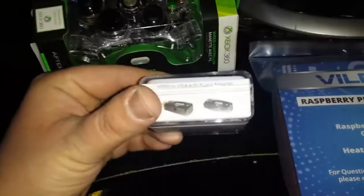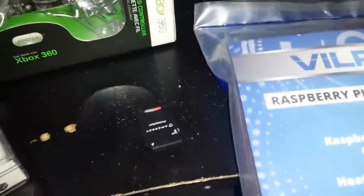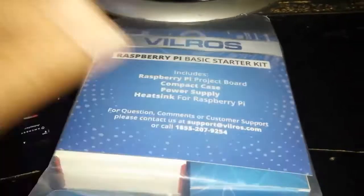I use these HDMI to VGA with audio adapters so that I can do a connection kind of like this. The connection is HDMI output from the Pi into the adapter, the audio output into speakers, and the VGA of course into the monitor.